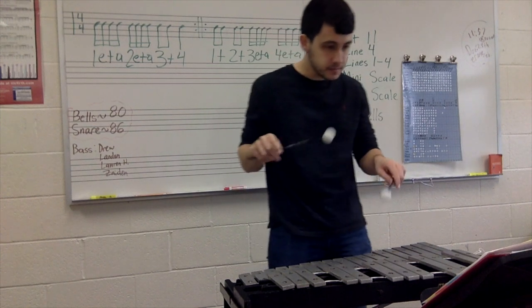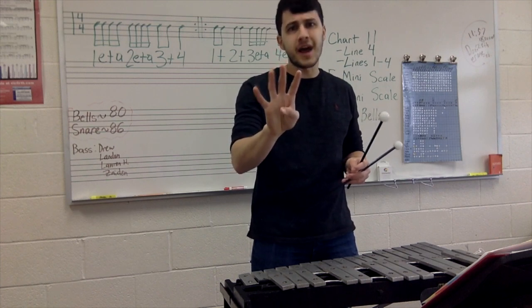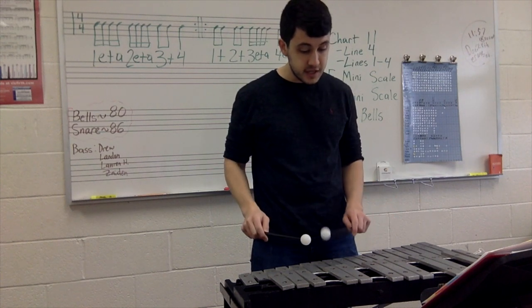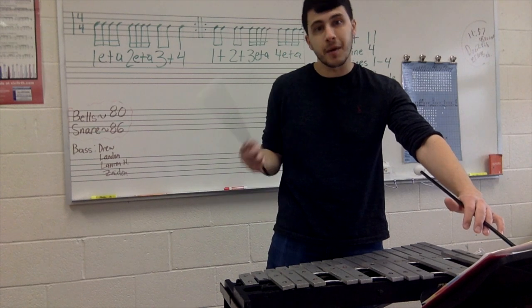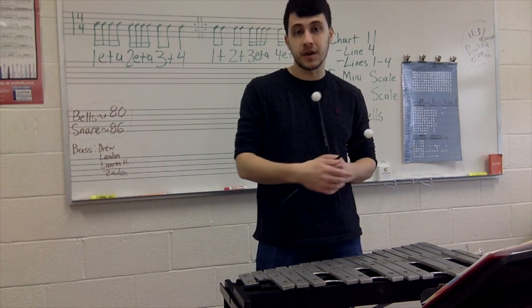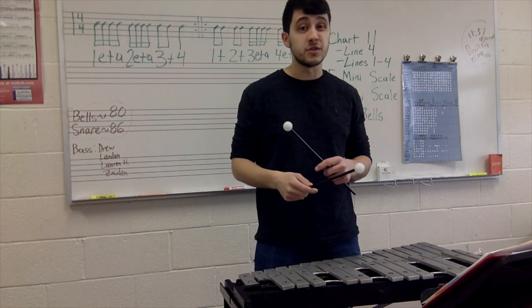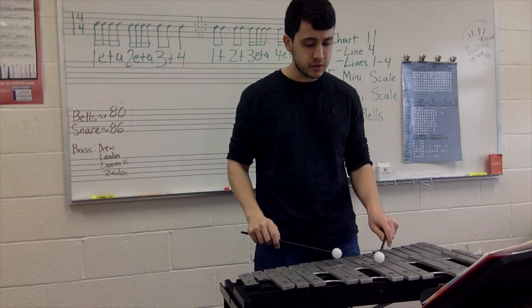That fourth note in the major scale — especially for flats, if you keep adding flats, it's that fourth note that's going to change, and that fourth note is E flat. So you have B flat, C, D, and then that fourth note is E, but the key signature makes it E flat. That's your fourth note, then your top note F, and then you come back down: B flat, C, D, E flat, F, E flat, D, C, B flat. So we are using each flat in the key signature in this minor scale. Let's play concert B flat minor scale — one, two, ready, play.